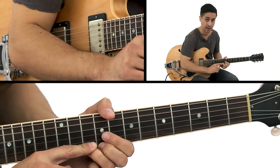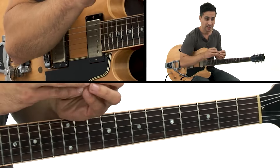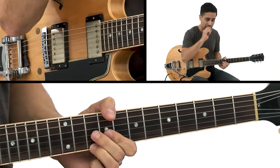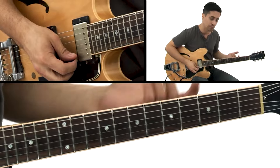This time it's on the first string, and when you're starting out these strings can be like a dagger in your calluses, especially if your calluses aren't built up. So take your time — what I hear lots of times with my students is a bend that's under pitch.